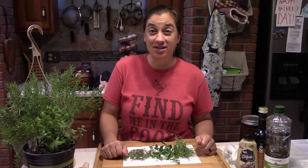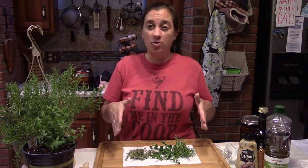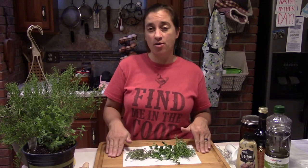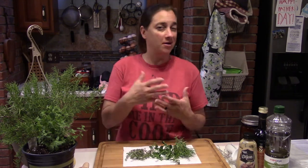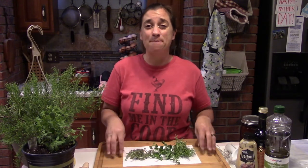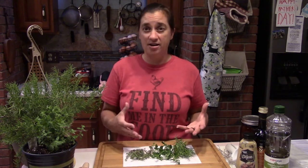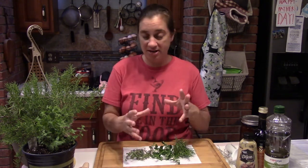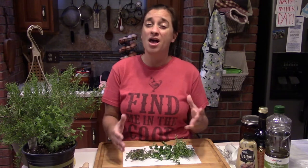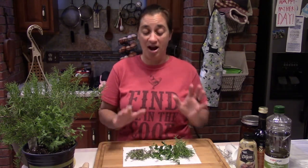Welcome to Simple Hobby Homesteading. Today we are going to make chicken with Italian salsa. First we need to marinate the chicken. I've done this before where I haven't marinated it or only marinated it for an hour or two, but this chicken is best when it gets 12 to 24 hours of marinade sit time in the fridge.